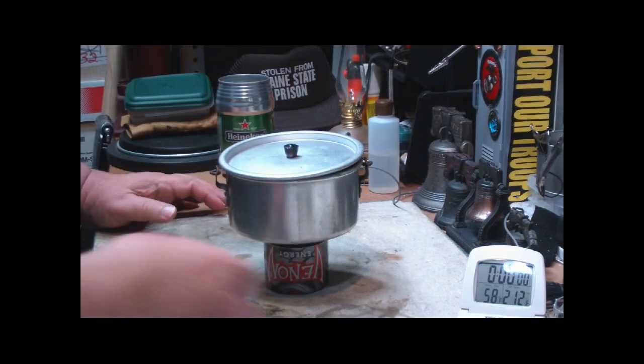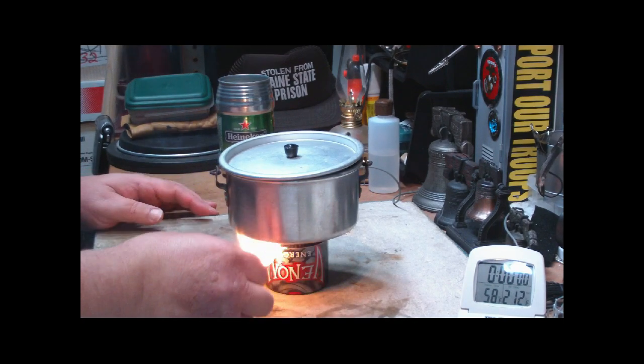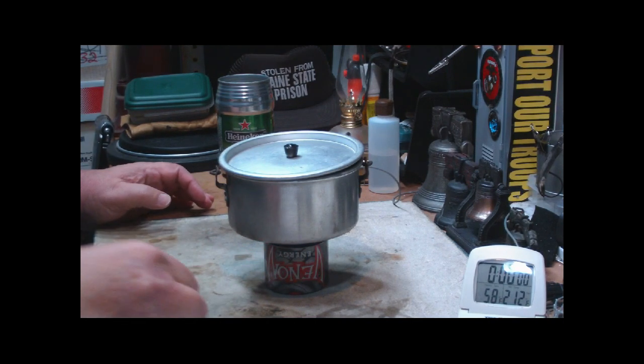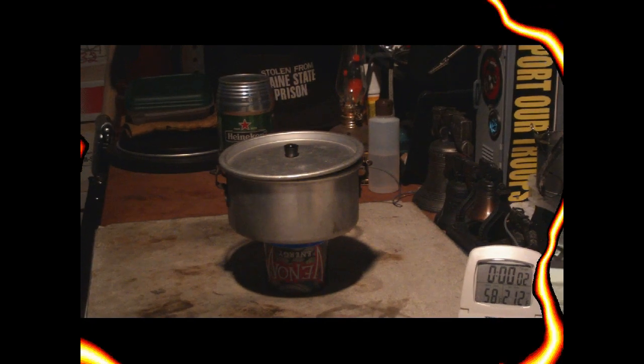I have two cups of water in here, sitting at 58 degrees. Let's start the stove, start the timer, and let's see where this goes.